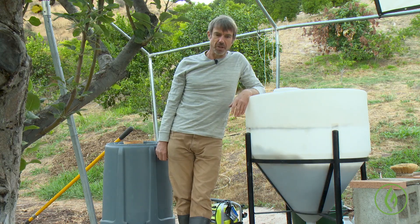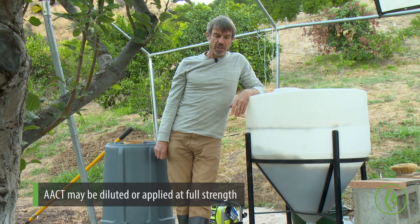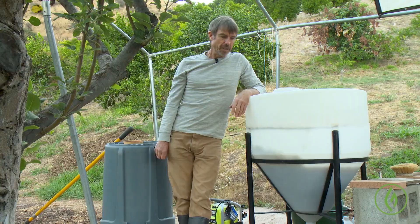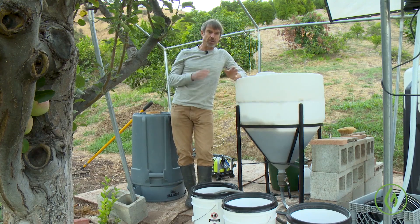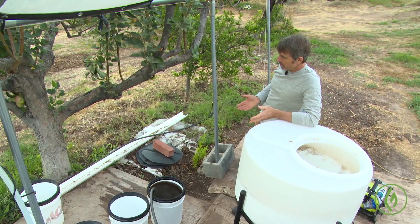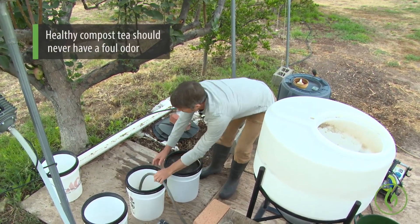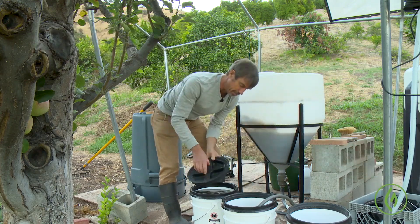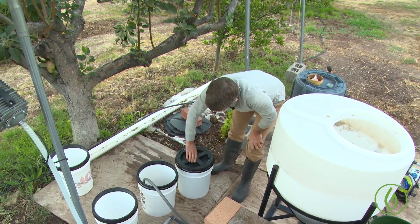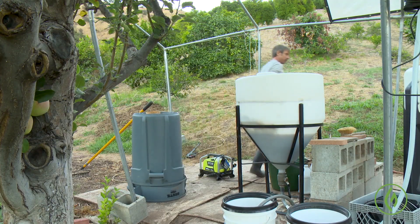One five-gallon bucket is about 40 pounds, and generally you can lift that. Then we dilute this 50-50 and might add some more foods for application. One of the key things about making this for me is I'm always smelling it — my nose is a key instrument and it should smell like forest floor. It might smell just a little fishy because I do put fish product in it, but it certainly shouldn't smell bad or anaerobic.